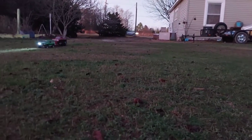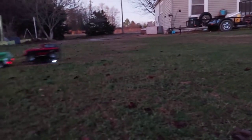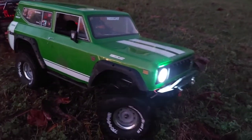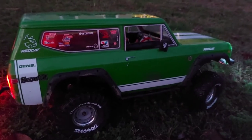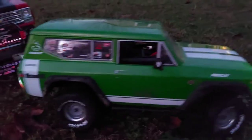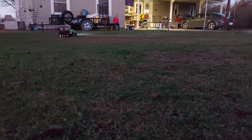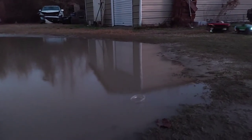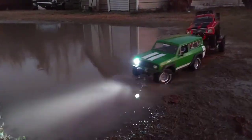I'm running a 21-turn Axial motor in this Gen 8, and she is a great running truck. Might lose a tire if I go too fast because I don't even know if the lugs are on it. A 17-turn motor in the Gen 8 will barely do that — it's very hard to go from full speed to a slow reverse without a big jump. The 21-turn handles it much better.